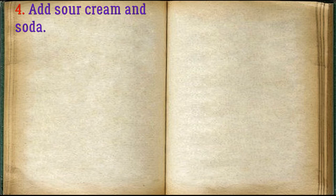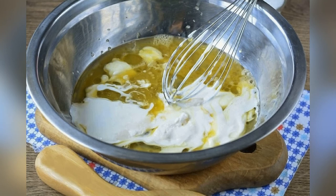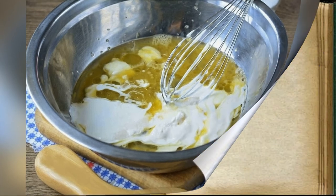Add sour cream and baking soda to the mixture. Stir the dough again until well combined.